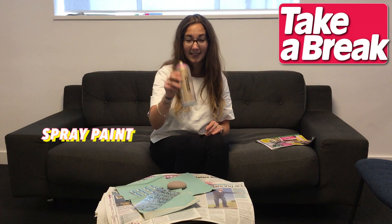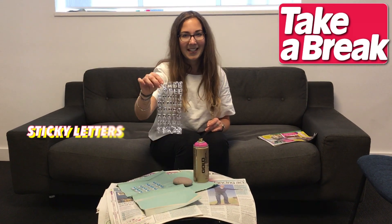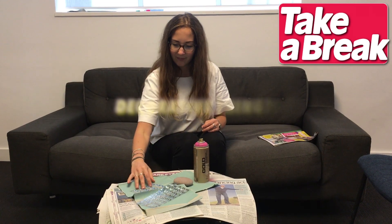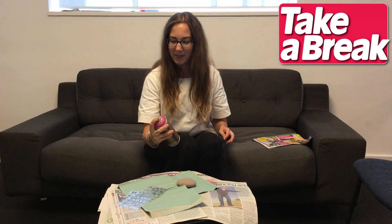So we have spray paint, we have a pebble, we have sticky letters because we don't have a glass pen, and a decorative thing. We've covered the table to try and protect it from spray paint.